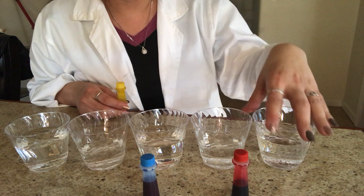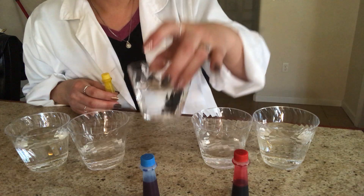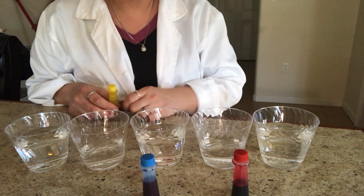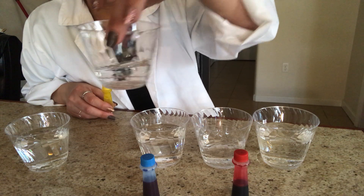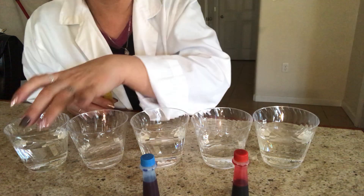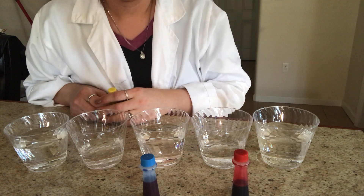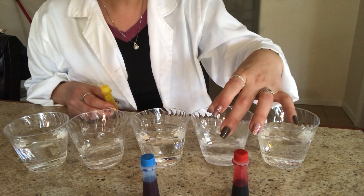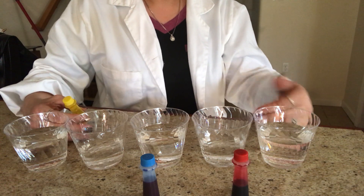Fill up the first cup, third cup, and fifth cup three-quarters of the way. Then your second and fourth cups you only fill up one-third of the way. So the first, third, and fifth cups: three-quarters full. The second and fourth cups: one-third full. After you have your cups in a nice row, you're ready for the next step.